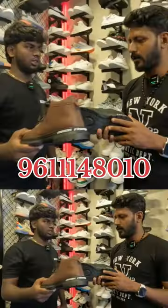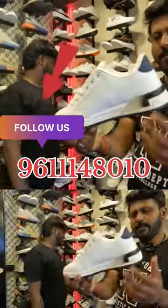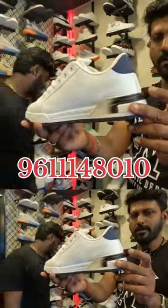This one is 300. It is 1300. Two colors. Black. Black color. It's very low. This one is a black color.